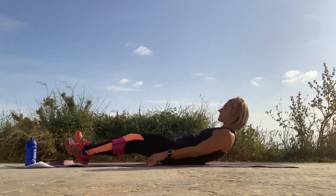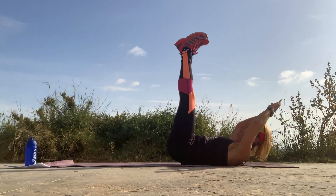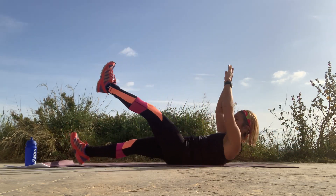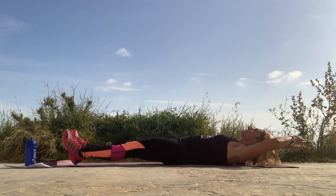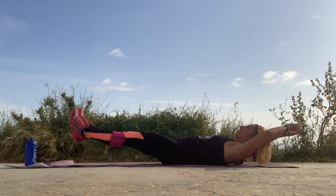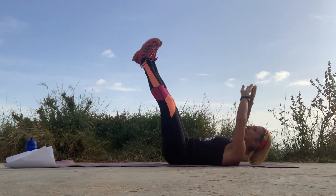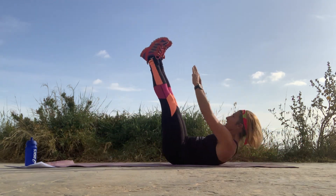Leg raises — it touches. Lift, touch, back, lift, touch, back. Now if this is too much, do one leg at a time. Touch and touch. There's an alternative for everything — don't say you can't do it, find another way. And touch, and touch. Two more. One more.